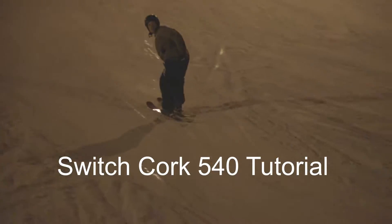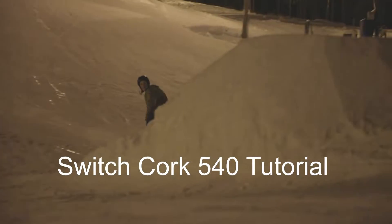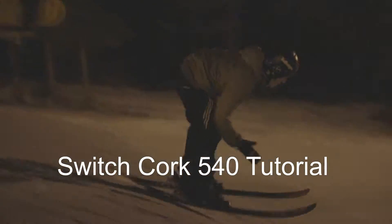Hey guys, my name is Sam Lubinski, and today we're going to be learning how to do Switchcork 540s on skis.